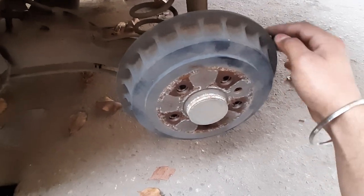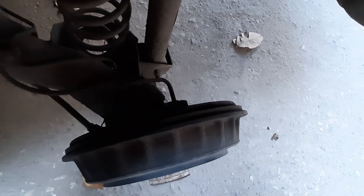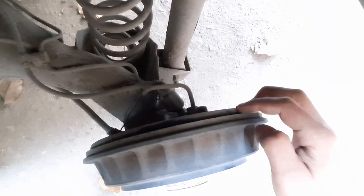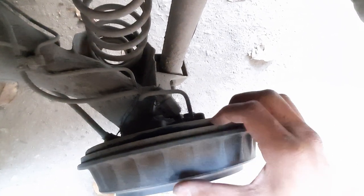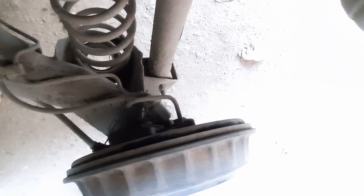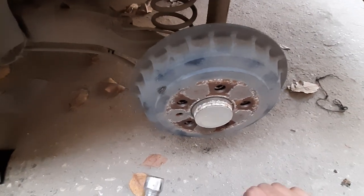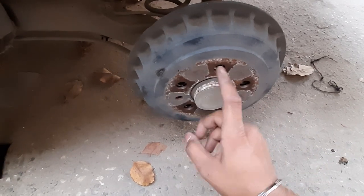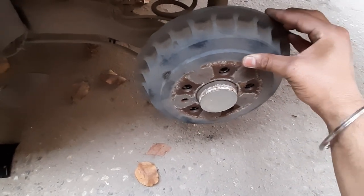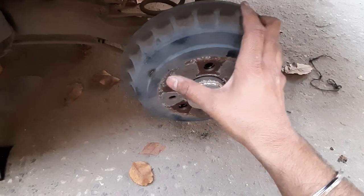We are going to try removing the drum, but this thing does not move. It is jammed up, so what we need to do is beat it with a hammer. We have to push it out — shake it back and forth to get it loose.